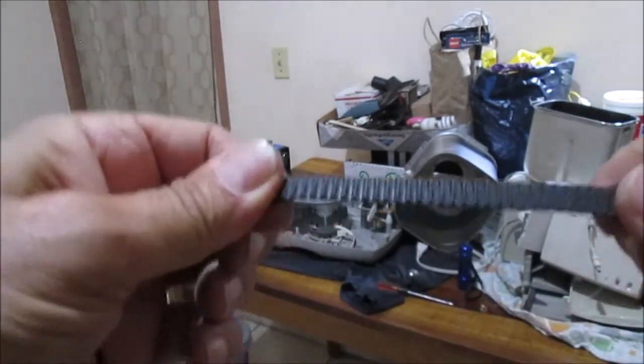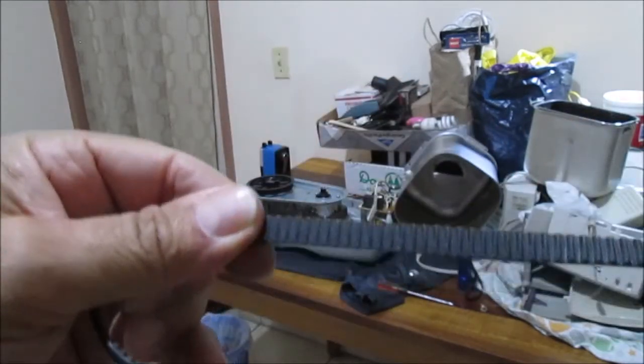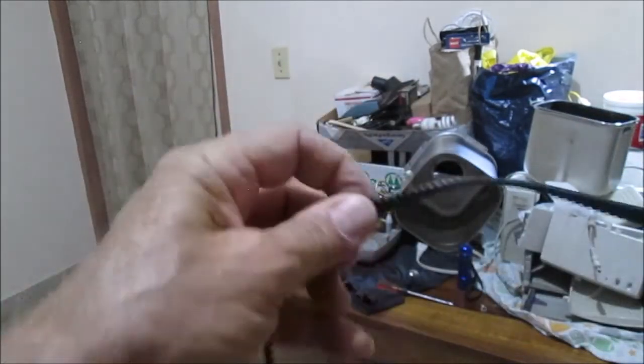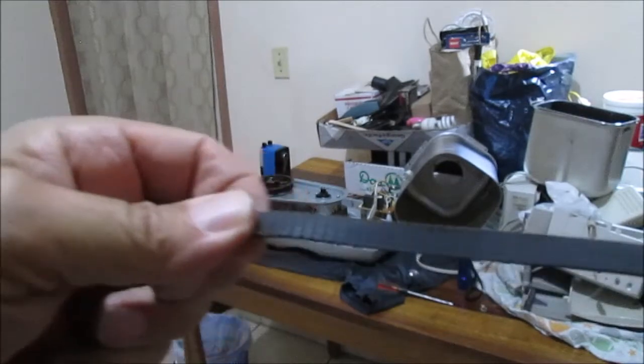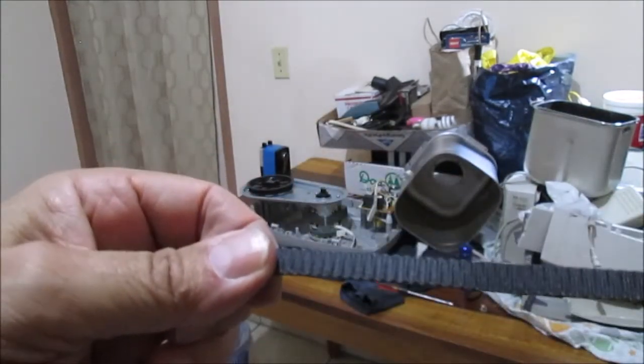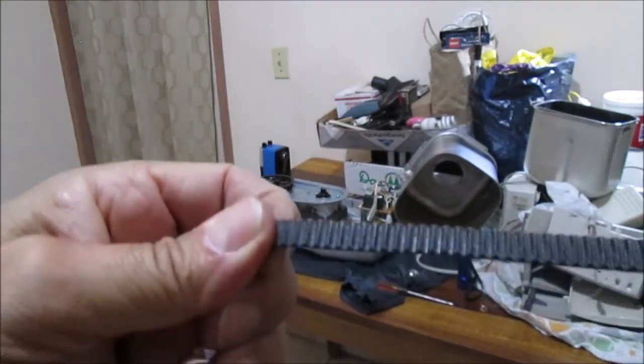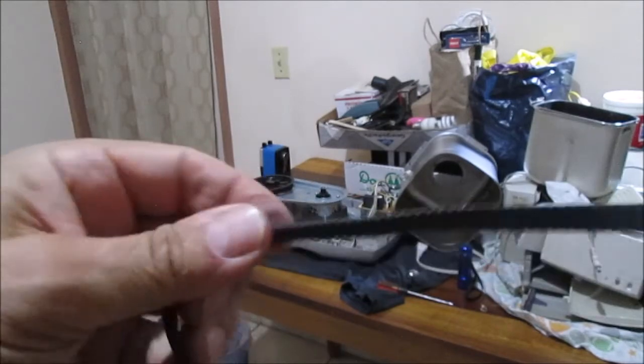As we can see, this belt seems to be in pretty decent condition. Changed - I don't know how long ago. But it is so much better than the original belt in the Hamilton Beach bread maker. This is a replacement belt - the other one I'm changing.